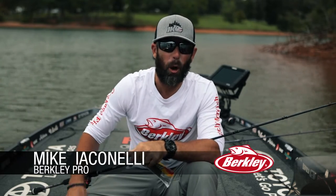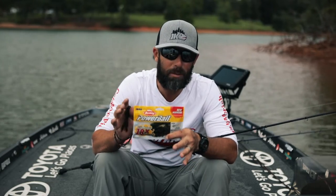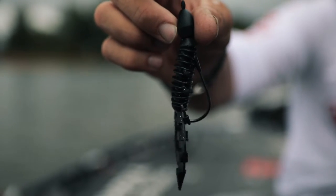Hey everybody, I'm Mike Iaconelli, Berkley Pro. I want to talk to you about a brand new Berkley Powerbait shape called a Jester. It's 3.5 inches, and this is what I would call a hybrid bait.